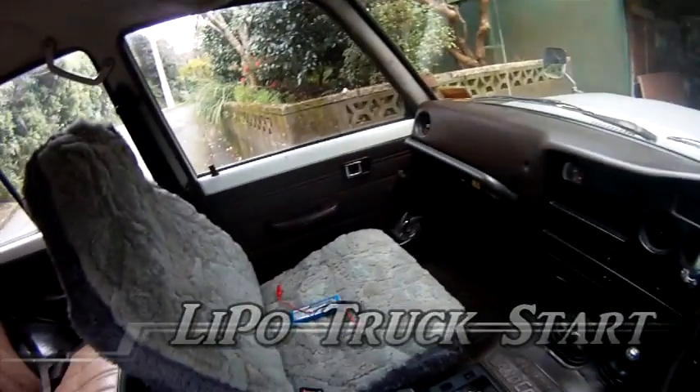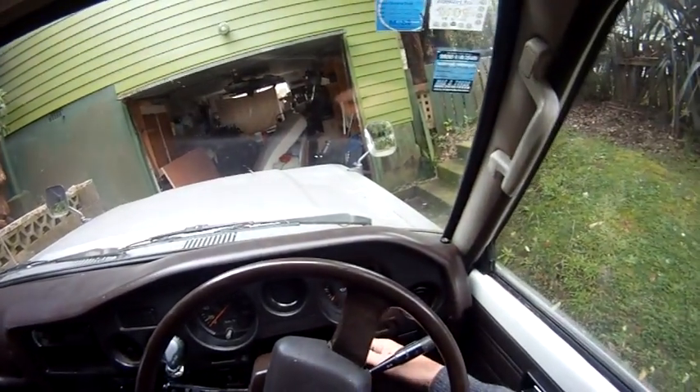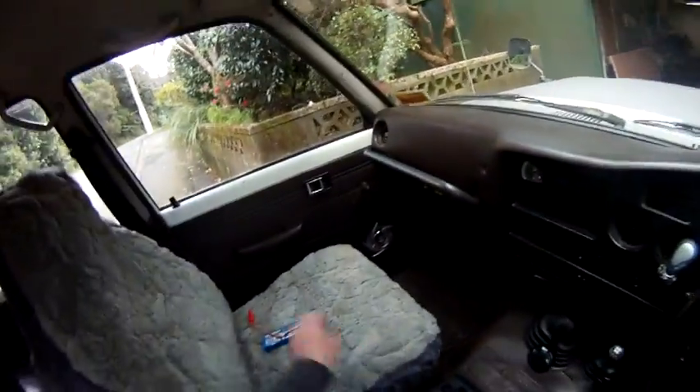Here's a little demonstration of what lithium polymer batteries can do these days. My truck battery is just a bit too flat to start the car, so I'll pop the hood.